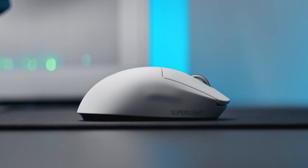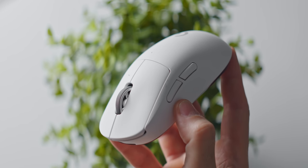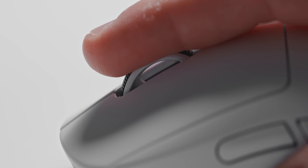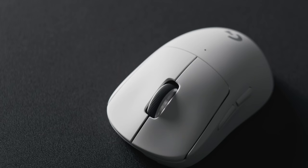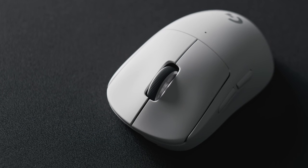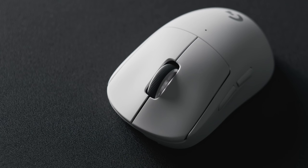The scroll wheel is also the same as the original, and that's a good thing because this is personally my favorite scroll wheel of any gaming mouse so far. The left and right clicks are not the same on the Superlight though — they are just a little bit heavier and louder compared to the original and also compared to the Viper Ultimate and Model O.